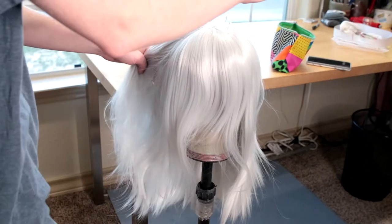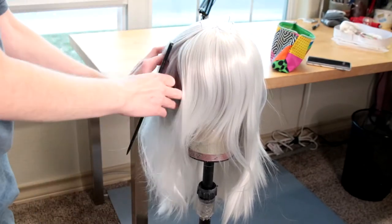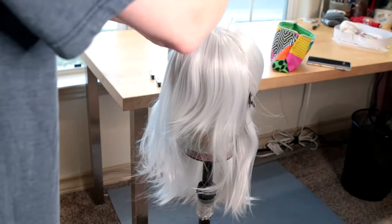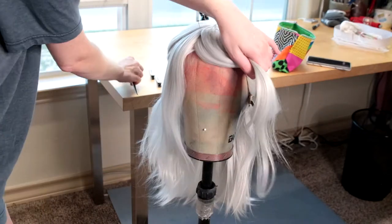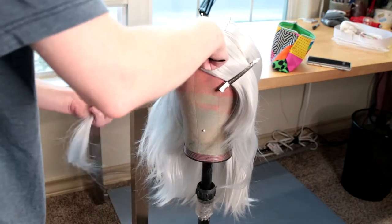I next sectioned the hair into two parts — the very back hair that's going to go into the ponytail, and all of the hair in the front for the bangs and the hair that hangs down. I then decided where I wanted the split to be on the scalp. For this base wig, the split is in the very center, so we're going to have to change it so that it will lay in one direction.